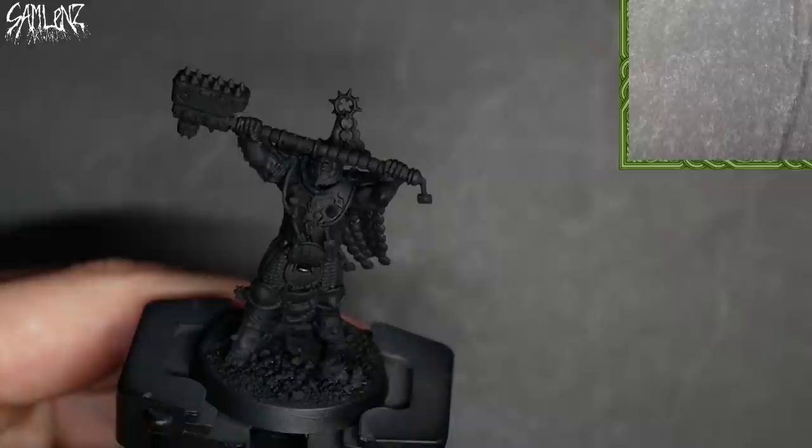Armor, rust, chains, lethal spikes — this is a list of my favorite things, and this is also a description of the standard wardrobe worn by the Iron Golems. So let's paint it up. Without any further ado, get on with the lesson.